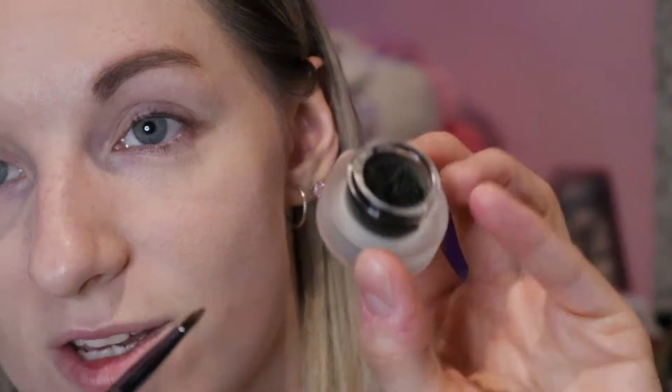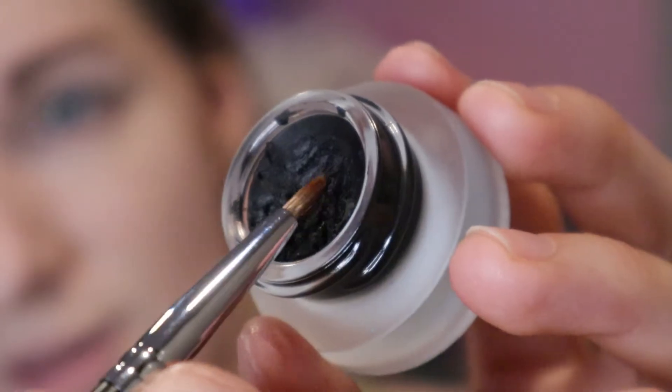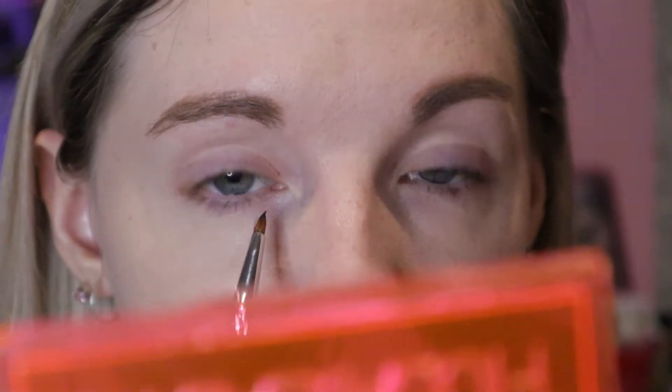Usually I'll do my foundation last after I've done my eyeshadow, but because we're doing something different today I've done my face makeup first because it'll make things a lot easier. I'm not going to set my face with powder like I usually would because what I'm about to do is going to make it a lot harder to work with. I've got a gel eyeliner brush - the Morphe M443, a nice little precision brush - and I've also got the Makeup Revolution gel liner in black.